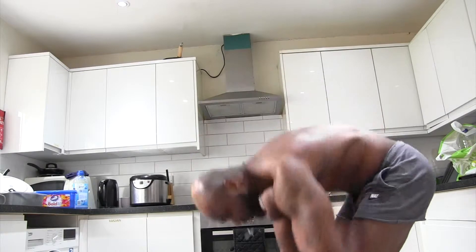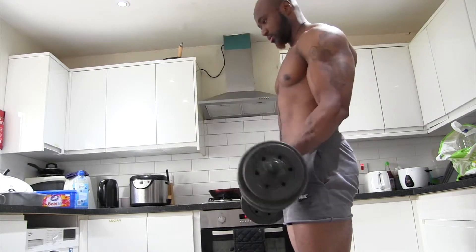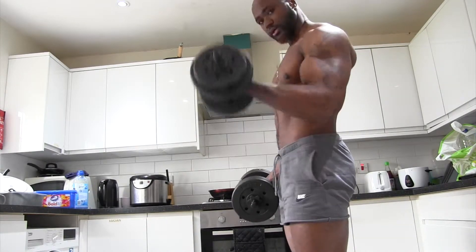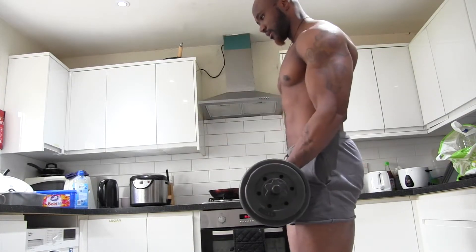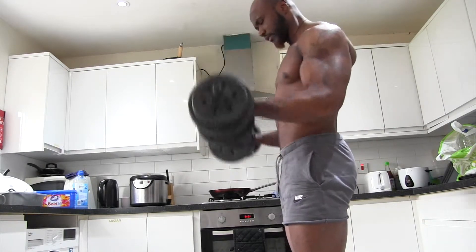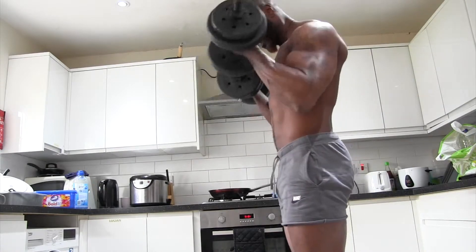First of all, get two of these — one each. One, two, three, four, five, six, seven, eight, nine, ten. One, two, three, four, five, six, seven, eight, nine, ten.